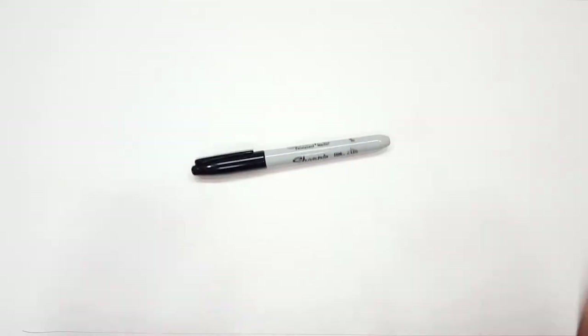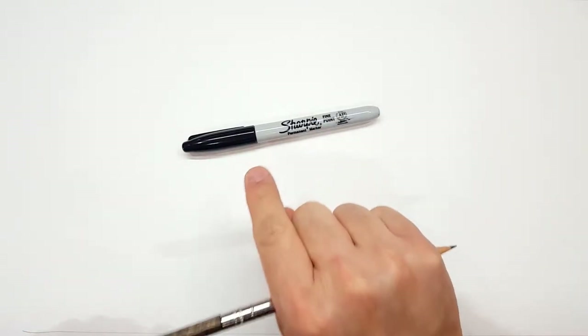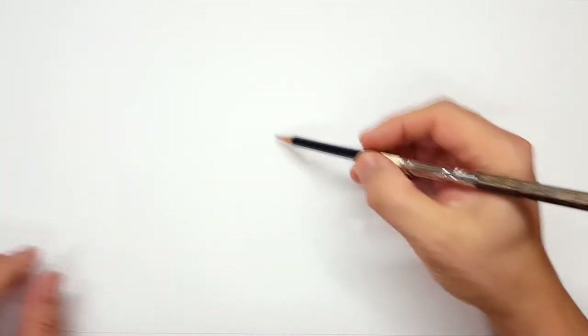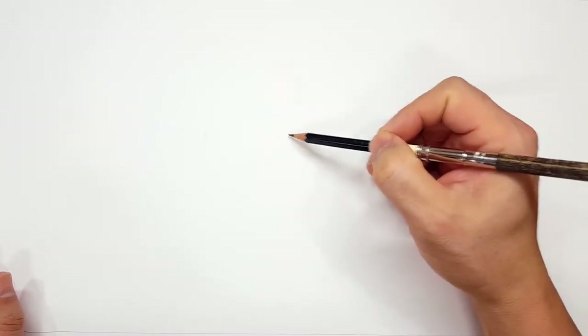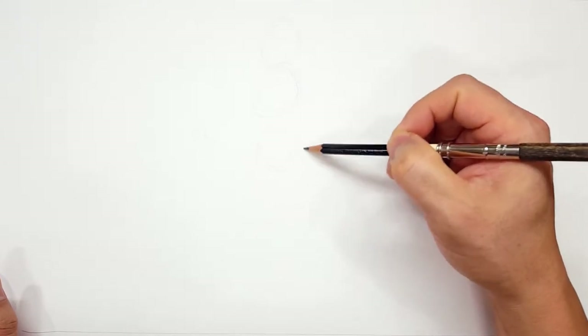Okay, pencils first, and then Sharpies. If you want to watch the pencil portion of the video where I sketch the entire thing out, look in the description and you'll find a link that takes you to the Sharpie portion of the video. I'll even include one for color. But for those of you that are going to stick around, I'm going to start off with a quick sketch and get us going.